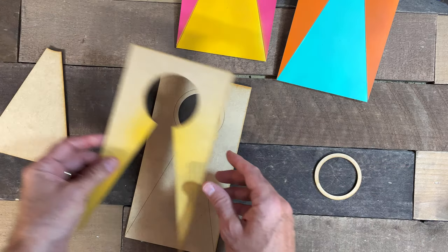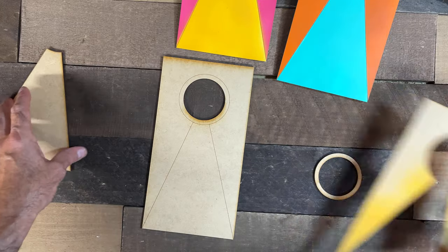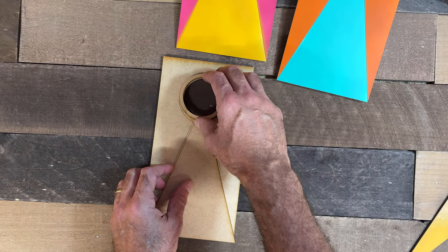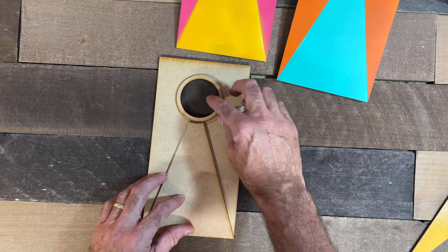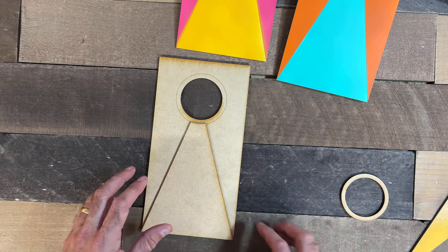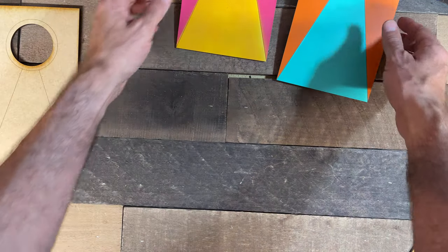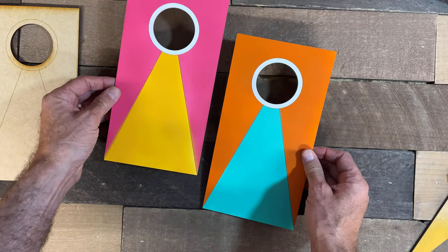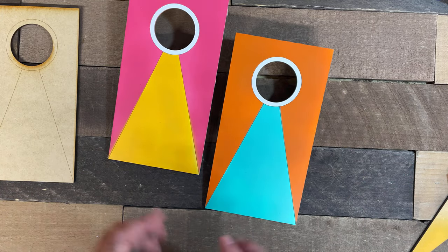And what I was able to do then was cover it up like this and spray paint, or cover it up like this, or whatever I needed to cover, so that I could basically mask it with these pieces here. So that made it a lot easier to be able to paint the three different colors, and I use spray paint — that's the way I prefer to do it. If you're hand painting it, of course, you don't have to do any of that. You can just hand paint it along the lines. But that's how I painted it, and it worked out really well for me.